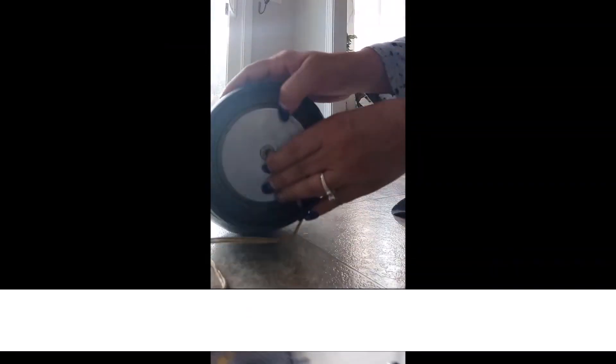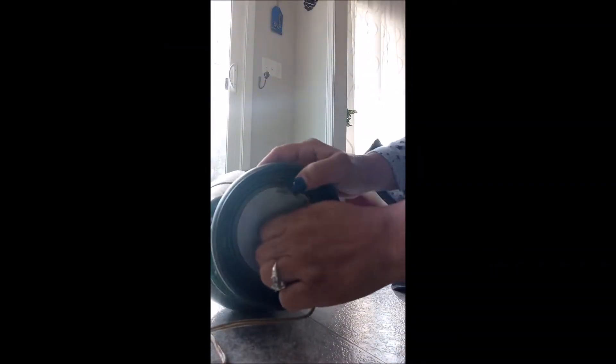I'm at the local Goodwill and I came across this beautiful lamp. The color isn't the greatest but I love the shape, so I decided to pick it up and use it. I removed the hardware and kept the top and the bottom.